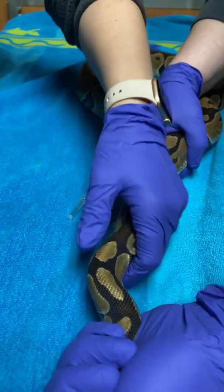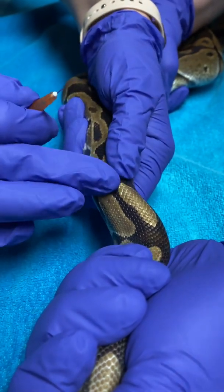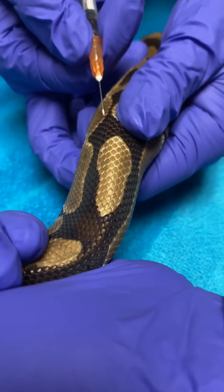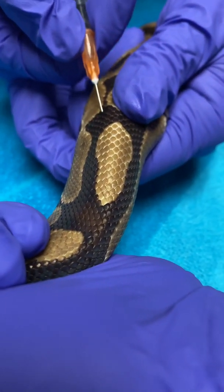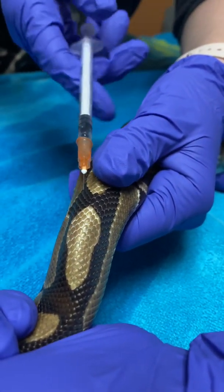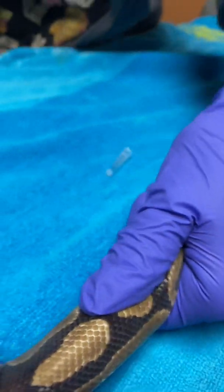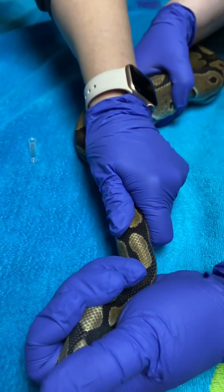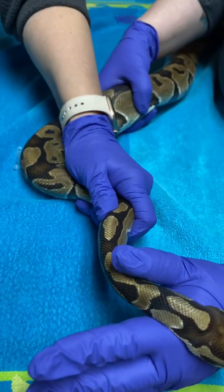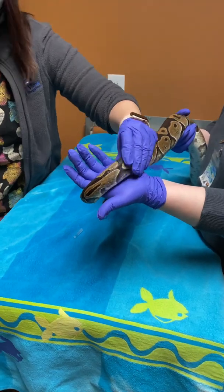Take your hand and feel for the spine right there in the middle — you can feel the bone right there. Go off to either side and in between the scales. You don't have to go very far. Pull back to make sure you didn't get any blood or air, and then just give the injection. When you're done, put your finger on it just to hold off. There might be a little bit of bleeding, but not very much because you didn't give it into a vessel. Make sure the bleeding has stopped.